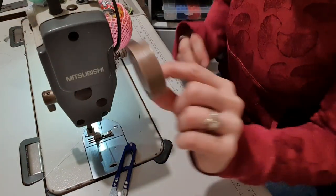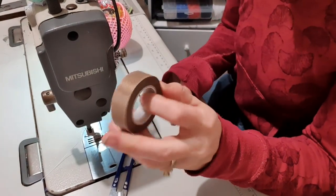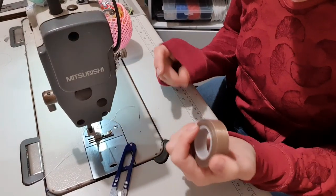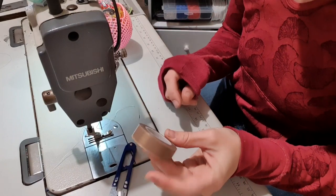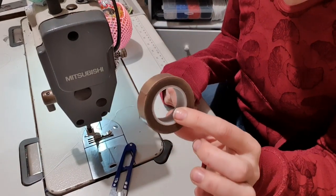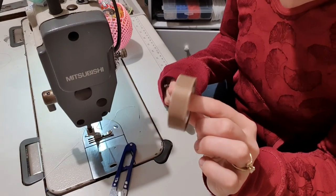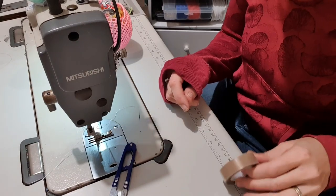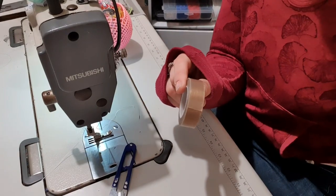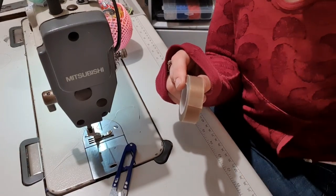I think I paid $12 for this roll on eBay. It's got heaps on there - you use like two inches or one inch at a time, so that'll probably be the only packet of Teflon tape I'll ever need to buy. But I highly recommend it. I bought 13mm - there were different widths you could get, and I deliberately got the thicker one so I can do some thicker feet if I want to.